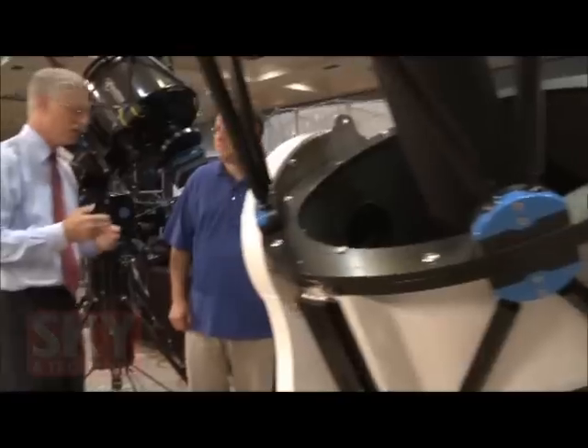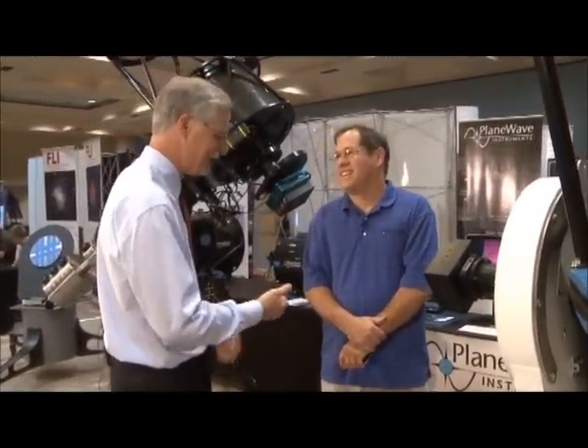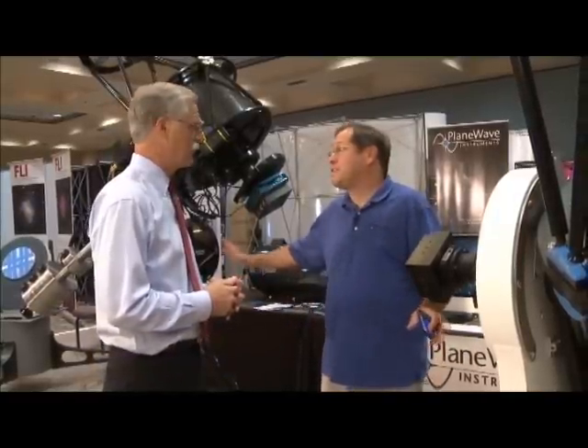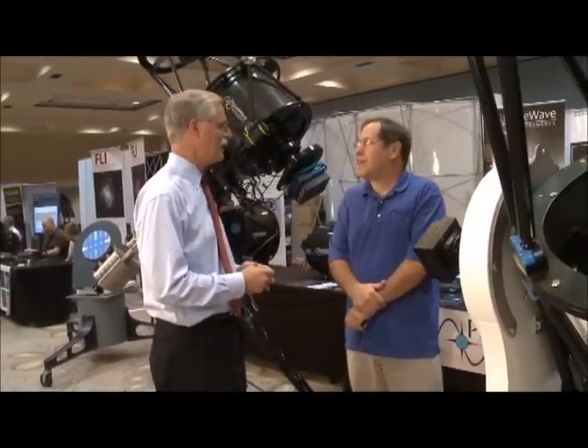Thank you very much for showing me everything you've got here. It's exciting stuff — it's nice to see all these telescopes at AIC. I really wish you a lot of luck. Thank you very much. It's a real pleasure for us to be here at this show. AIC has incredible attendees, and we like to bring a lot of equipment to show them. This is your crowd — a great audience. It's really a great show and we're really happy to be here. High-end imaging people. Absolutely. I'm Dennis DiCicco for Sky and Telescope magazine here at the 2011 AIC in Santa Clara, California.